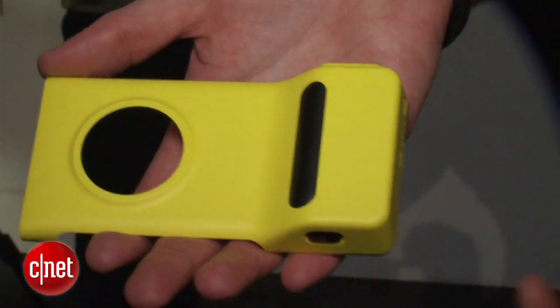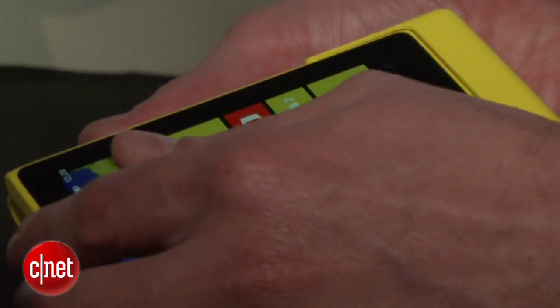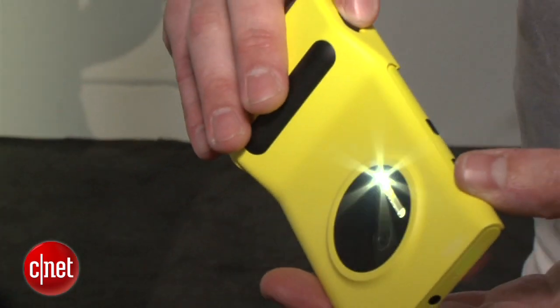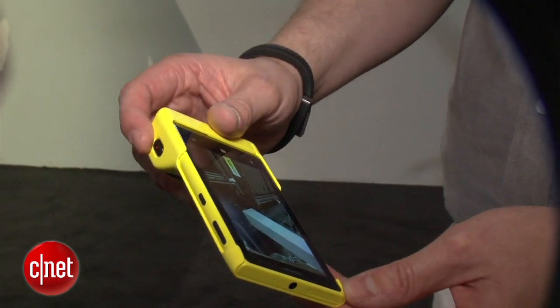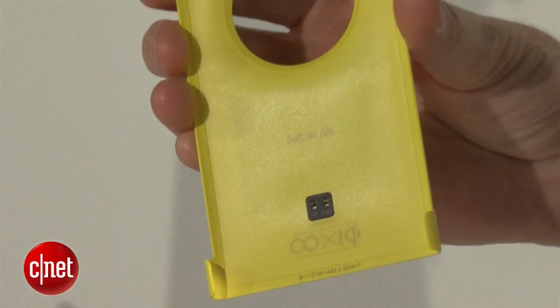You do actually have a choice of accessories that you can get with the Lumia 1020. One of them is a camera grip, which will attach to the back cover and add extra battery capacity as well as a grip so you can hold the camera better while you're taking photos. You can also get a backing that will add wireless charging to the device.